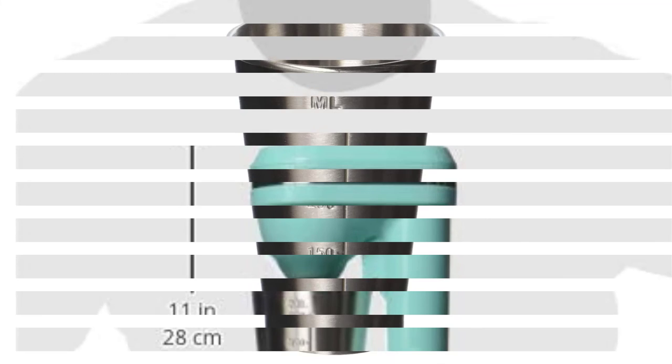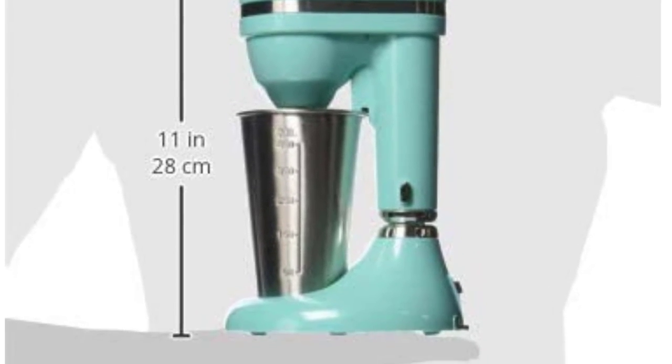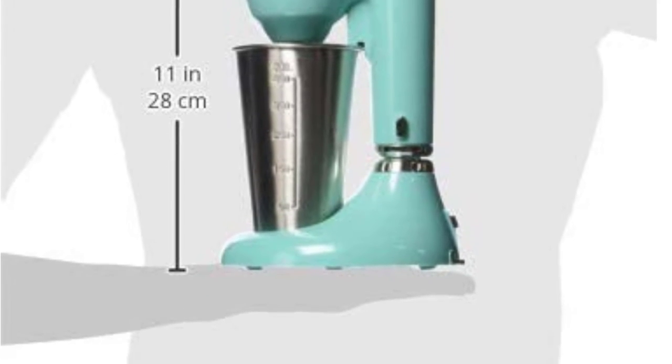Key features: 50s inspired design. Two speeds — low and high. 450ml stainless steel mixing cup. Turquoise body. Rubberized base.